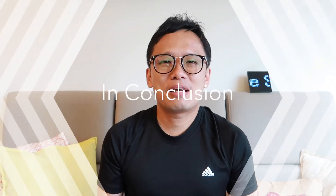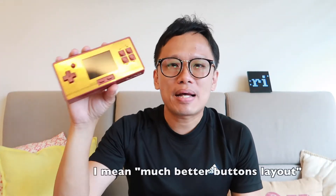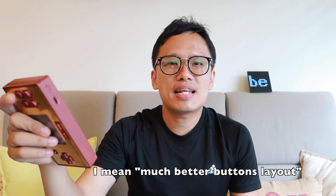Conclusion time. Hardware-wise, the FC Pocket definitely wins over the other two — it has a better button layout, better features, and the buttons feel much more clicky. In terms of games, the FC Pocket also wins, having the most games with a whopping 600 games.